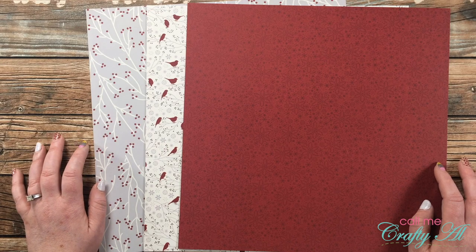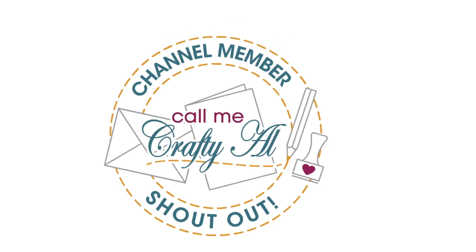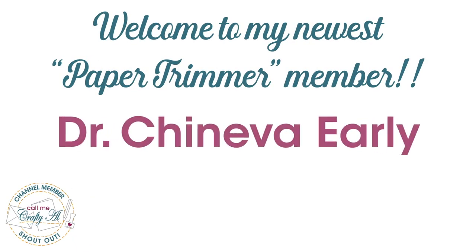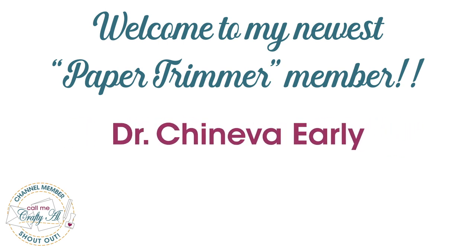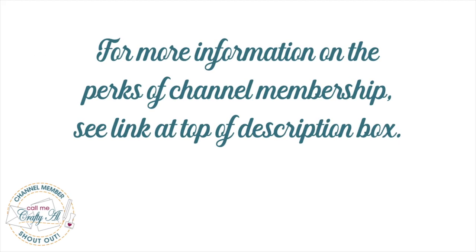Let's get crafty! Before we get to the process, I have a special channel member shout out. I would like to welcome Dr. Cheneva Early to my paper trimmer level membership. Thank you so much for your support. Thank you as well to all of my channel members — if you're interested in the perks of channel membership, check out the link in the description box below.